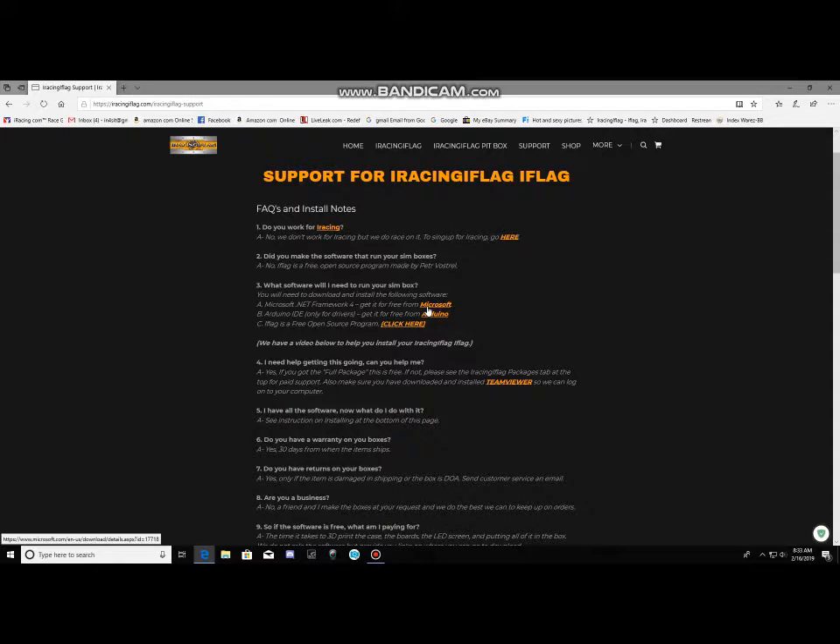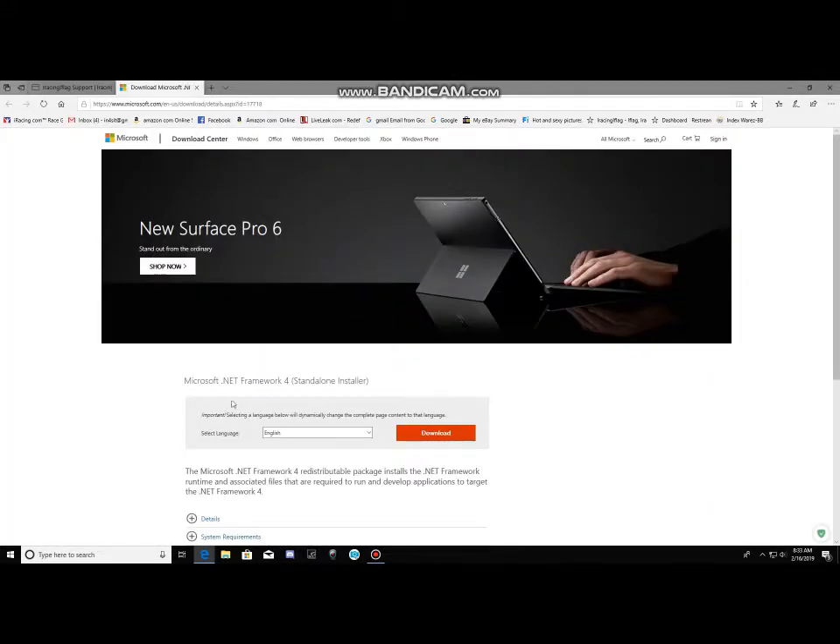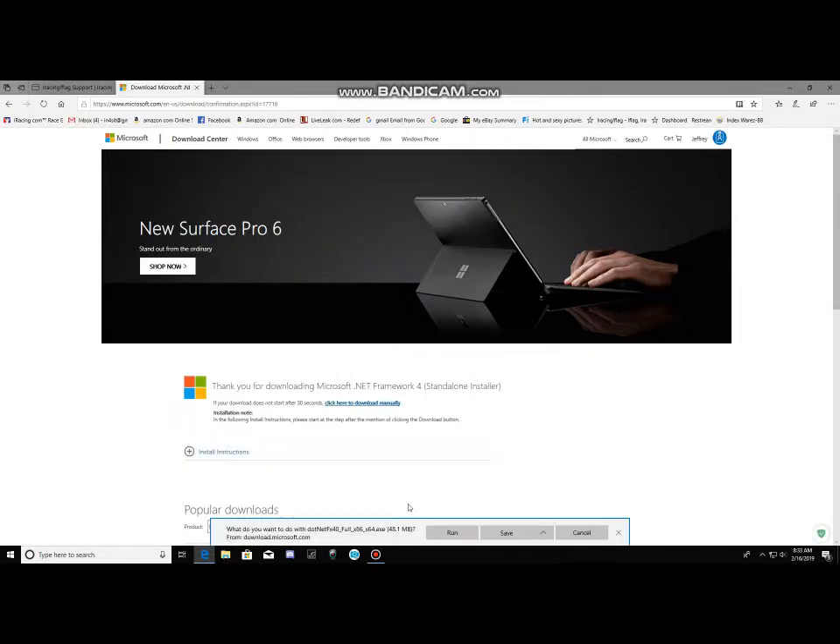The first thing you want to do is go to the Microsoft website to make sure you have the .NET Framework 4 installed on your system. A lot of people do, but I just have people go there to make sure. Click on the link, it'll take you to that page, click Download, and you'll get your download box. Click Run — it'll download and install. If you already have it, a box will pop up saying you don't need to install the software.